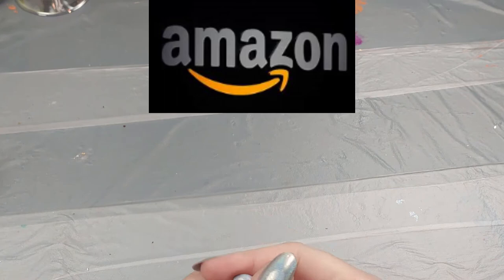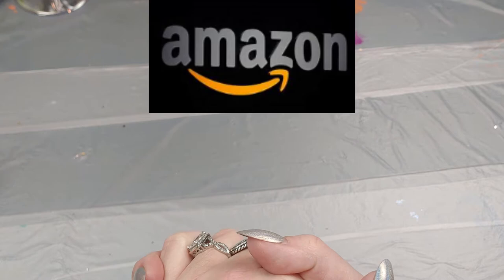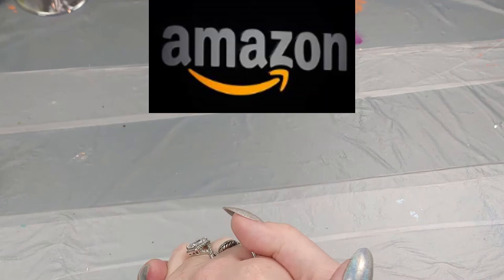Hi there guys! I'm going to do a little bit of a different video today. I'm going to do an Amazon haul because I can't go to Tuesday Morning, and my local Michaels and Hobby Lobby's are shut down. So I decided to go shopping on Amazon for some art supplies. I actually checked Michaels and Dick Blick and Hobby Lobby for some of these items and they didn't have them, so that's why I got everything from Amazon instead.